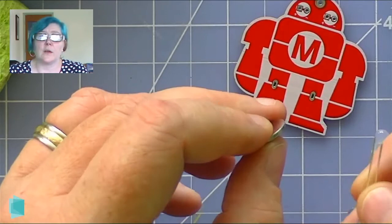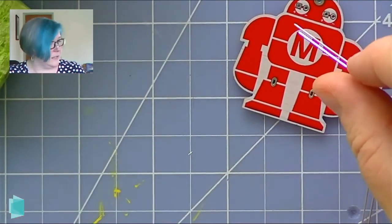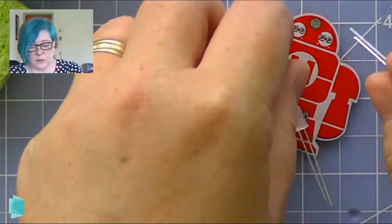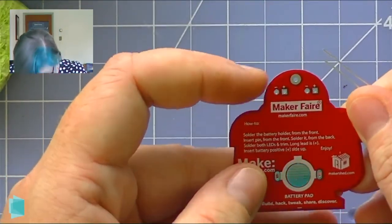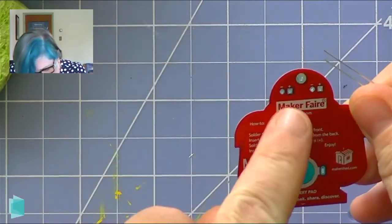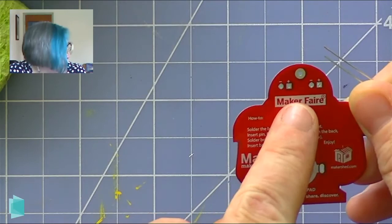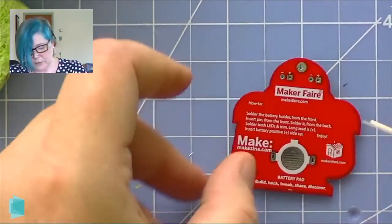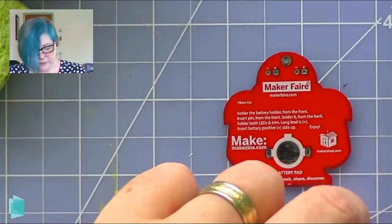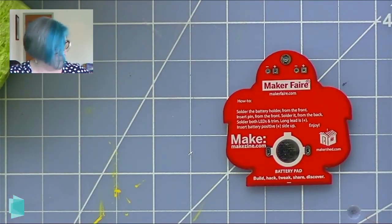If you don't make sure you're attaching your LEDs in the proper way, you're going to have a problem. You'll note on the board that there are plus and minus markings, so you can actually see where positive and negative are. You want to make sure that when we attach the LEDs, we attach them correctly.